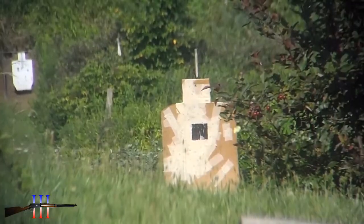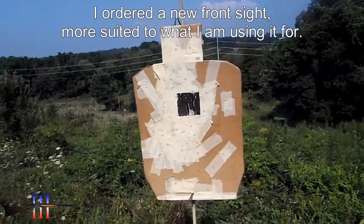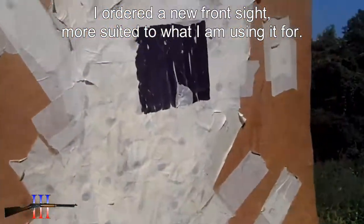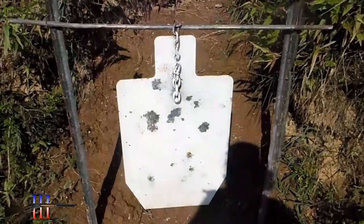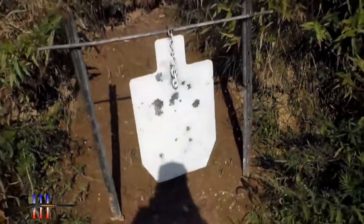A lot of glare on that side — it was like the same color as the target, so hopefully I hit it. Yep, I knew I couldn't see that sight. No hits on this target. With the AK it was a little bit fuzzy with my sight picture, but I could get a sight — you know, I could see it.